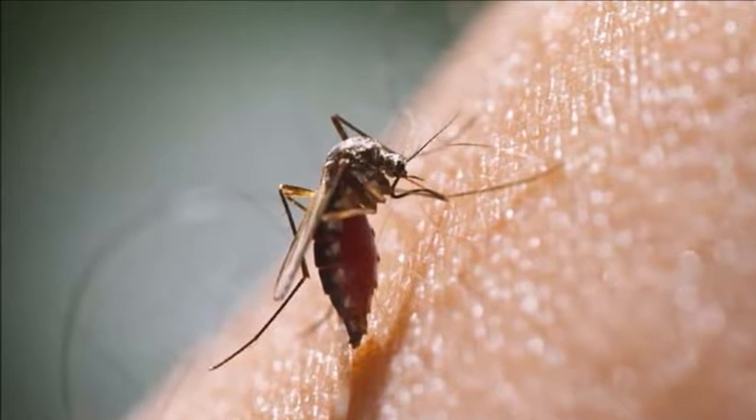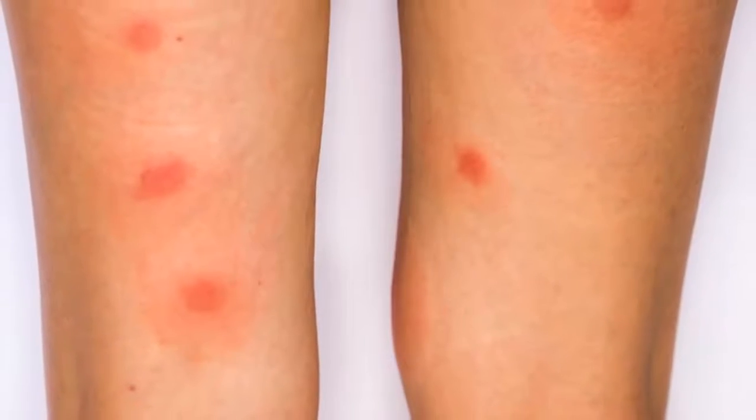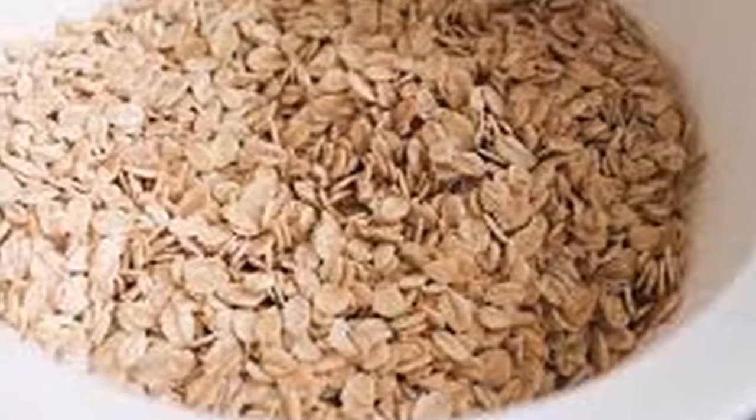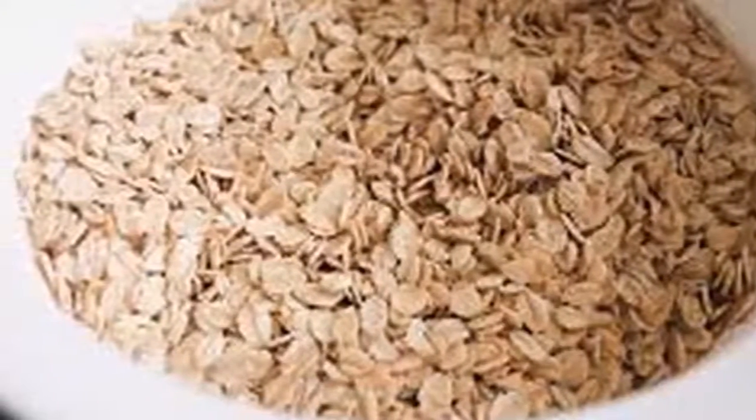Step three: cut a ripe pear into pieces. Step four: put it next to the oats in the bottle. Step five: fill with water until you have covered the oats and pear. Step six: mix everything well with a fork or spoon.